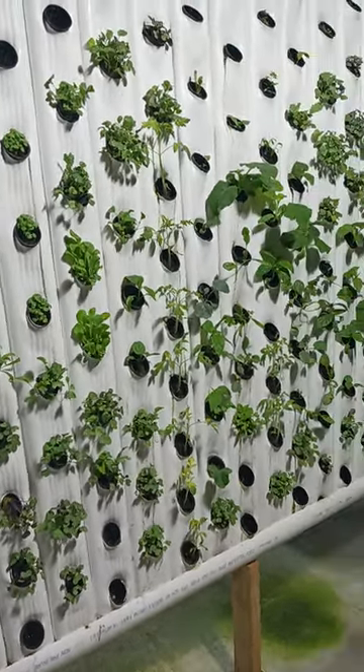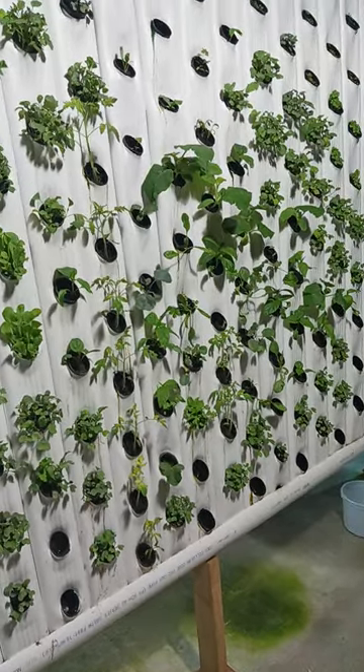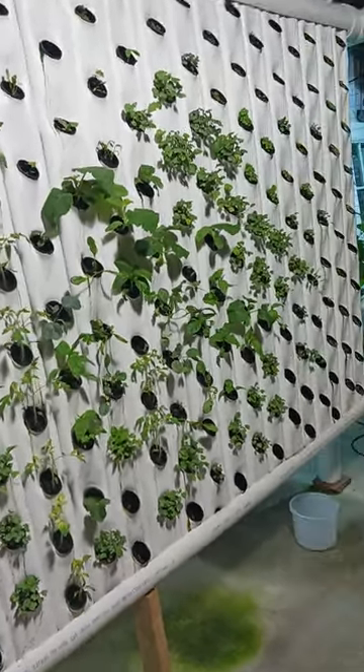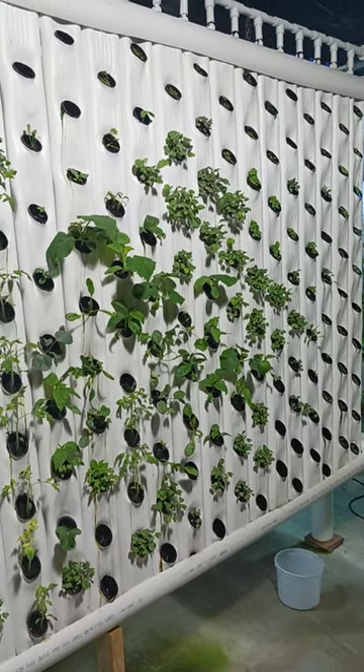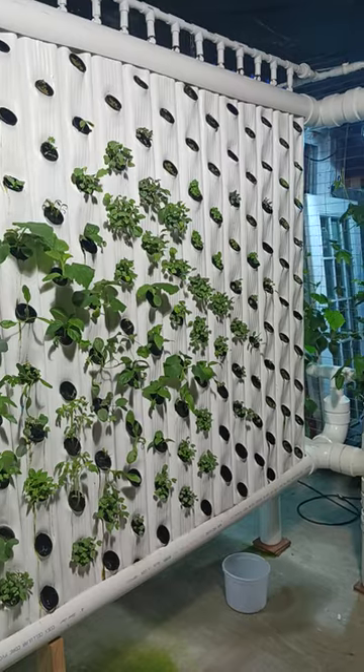This is going to be in 55-gallon drums — four of them that I'm building now. I'll be using four-inch and six-inch flowerpots for my bigger products.